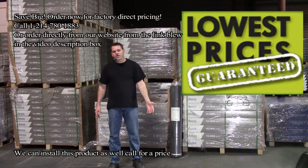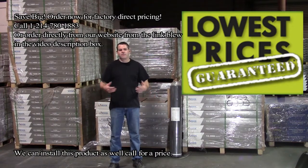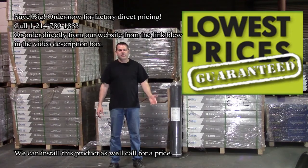We have warehouses in Utah, California, and Texas for these laminate products. If you're in Salt Lake City and need it right away, just let us know. If you're in Dallas, you can come pick it up same day. If you're in California, it takes a couple of days since we're in San Francisco. Wherever you are, we can get it to you within a few days.